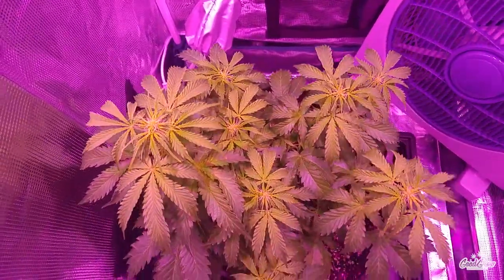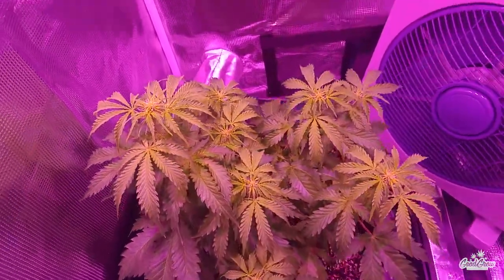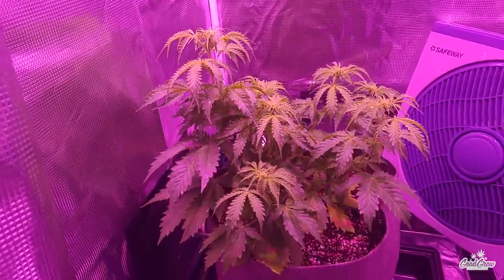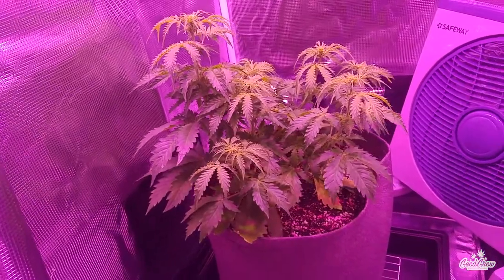Hey there guys, welcome to Good Grow. I hope you're having a fantastic day. In this video we continue at week six of the Dutch Passion Auto Daiquiri Lime grow. So with much excitement, let's get growing.